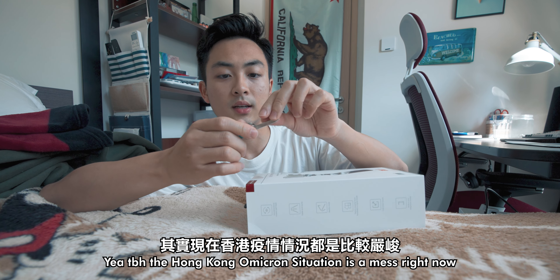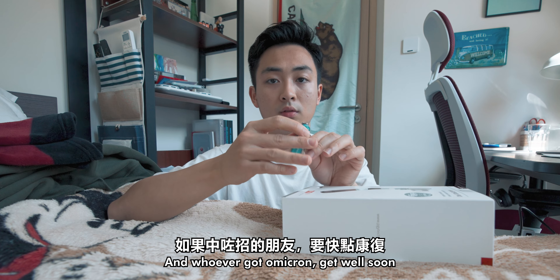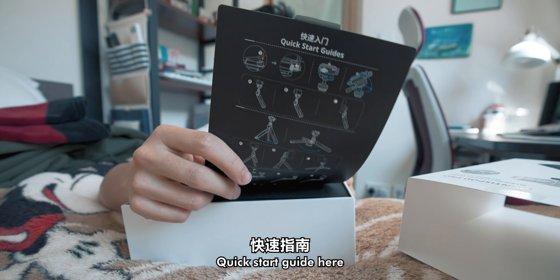The COVID-19 in Hong Kong is quite slow. Stay safe, wear a mask, and whoever got Omicron, I hope you'll get better and get back in Hong Kong. Quick start guide here — life is what you carry.